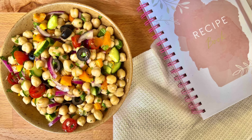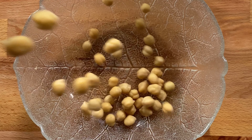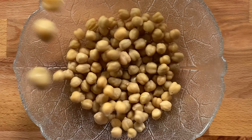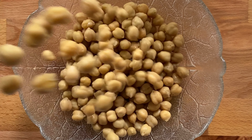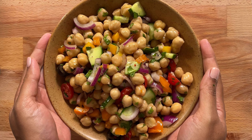Hey guys, let's make chickpea salad today. Chickpeas, which are also known as garbanzo beans, are high in protein, they help in controlling blood sugar levels, and they help in digestion. They are high in dietary fiber, which means they prevent constipation as well.